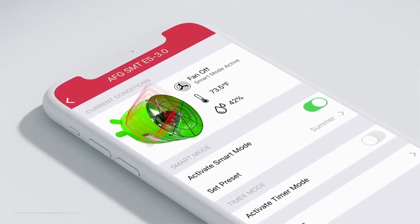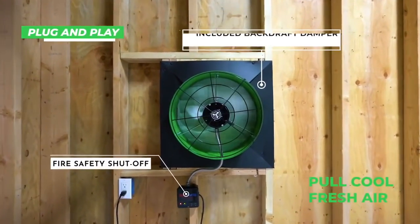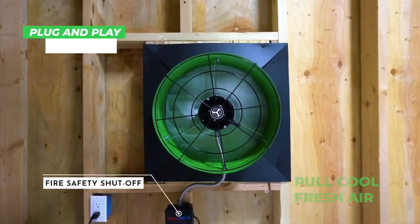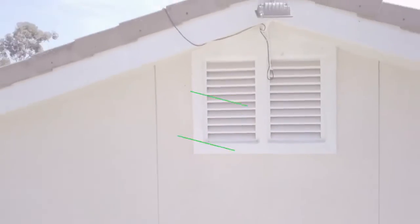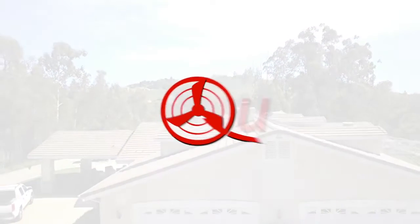This fan pulls cool, fresh air into your attic vents throughout your attic and then back out your attic vents automatically. Keep your attic up to 50 degrees cooler for just a few pennies per hour.